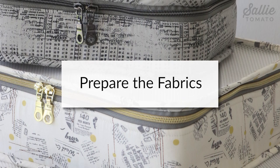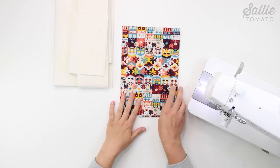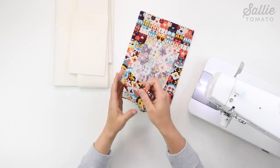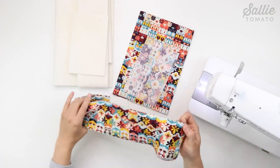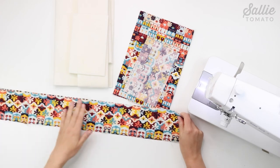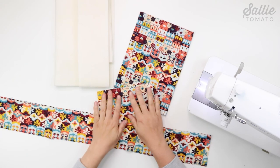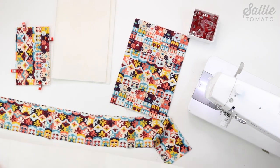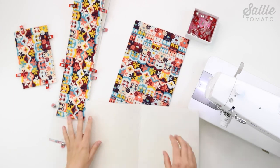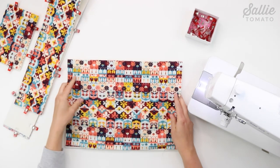The first section in the instructions is to prepare the fabrics. If you're making the small or medium size you're ready to get started. However, if you're making the large size you'll need to join your pieces B, which are the side panel, according to the pattern to make one continuous piece. For whichever size you're making, you'll position the wrong side of each main fabric piece over each coordinating foam piece and align all the edges.